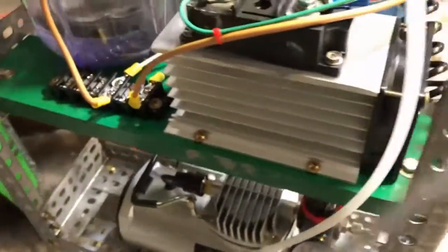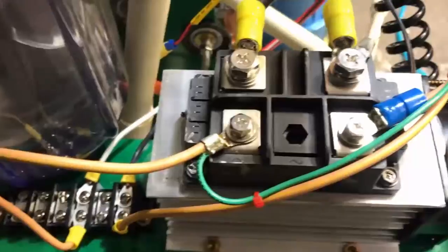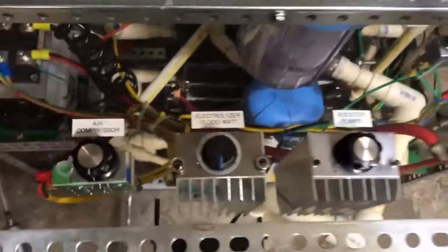There's the diode array that I'm using — big ol' fat beefy diode. This is what we've got going for the control panel.